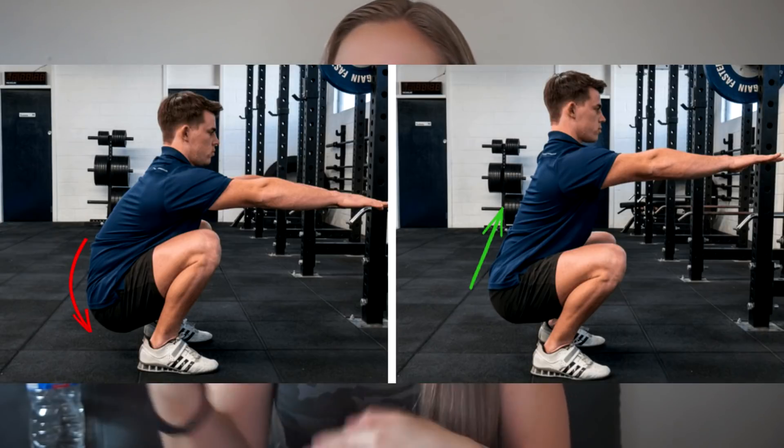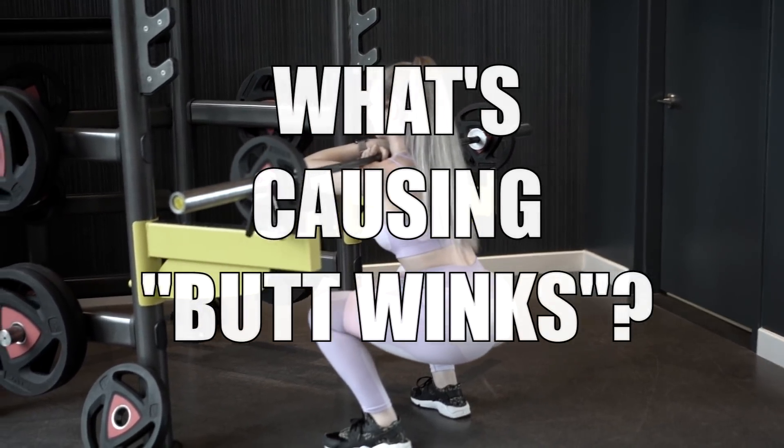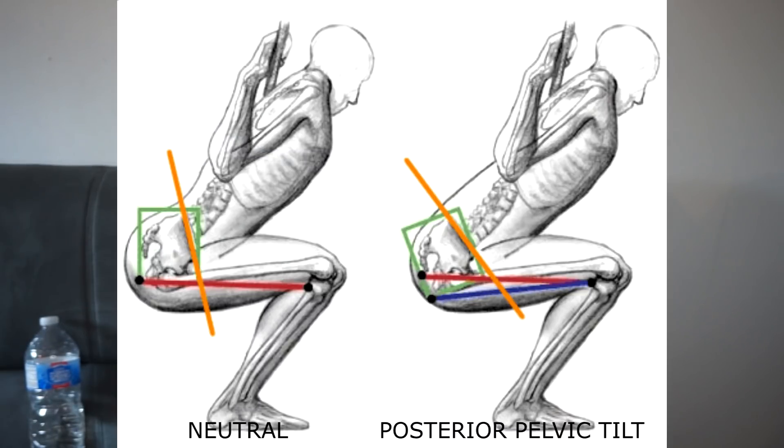For those who don't know, butt wink is basically something you see mostly when you're performing a squat. When you get to the lower level of the squat — or most likely when you go below parallel — you'll see that your hips or your butt kind of moves, creating a little butt wink as you go down. You'll especially see butt wink when you go ass to the grass, but for some they don't even have to go that low. It all depends on their mobility in their hips.